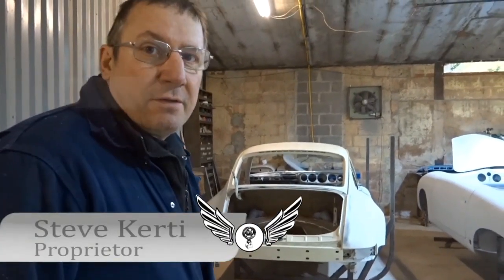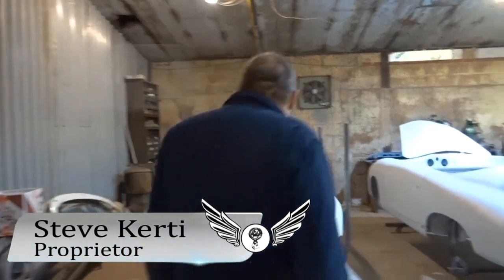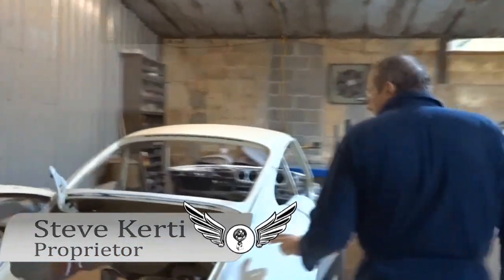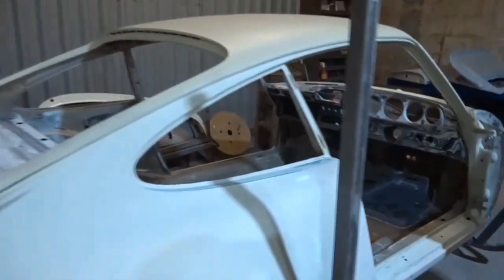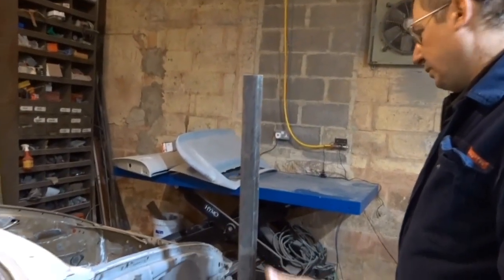Let's have a look and see what we've got going on around the workshop. Here we've got a 1976 3-litre Carrera being prepared for FIA spec to do some historic racing.